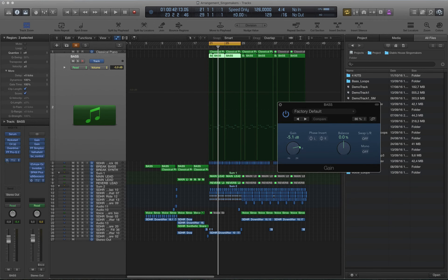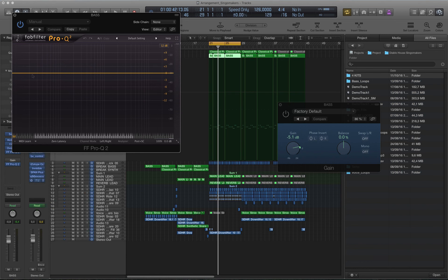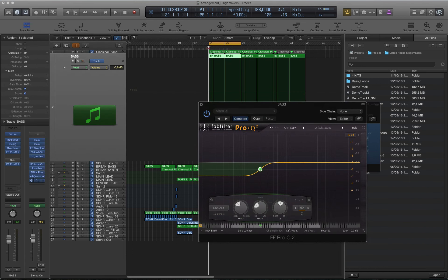Mastering low-end EQ tricks. In this video, I'm going to show you one more trick with low-end equalization. Right now, I'm reducing low frequencies around 5 dB and adding around a 2 dB boost at 200 Hz.